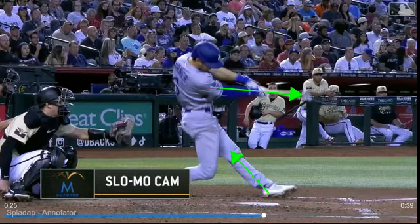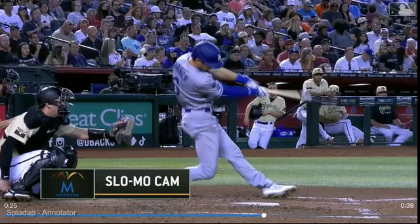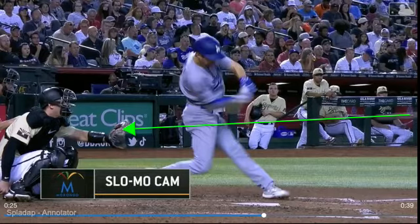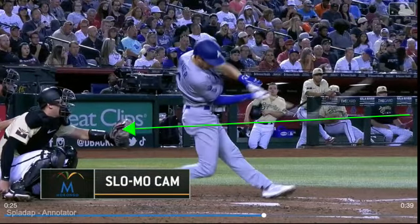A couple frames after contact you can see his front knee pushing back — pushing back through his heel, hamstring, glute. His back hip is super low to the ground. His barrel never gets underneath that green line, which represents the pitch plane. He just catches the ball in the middle of that green line. And again, he hit this ball out of the park to left field. It's a cool swing.